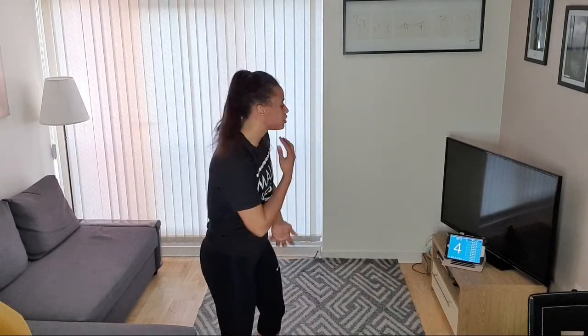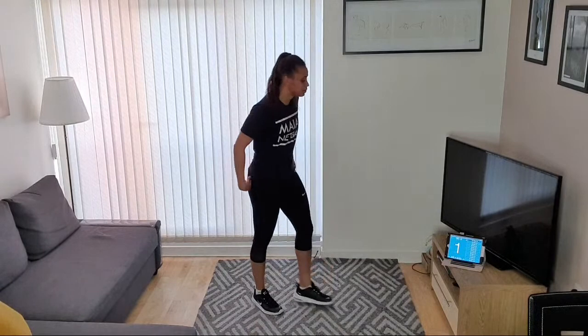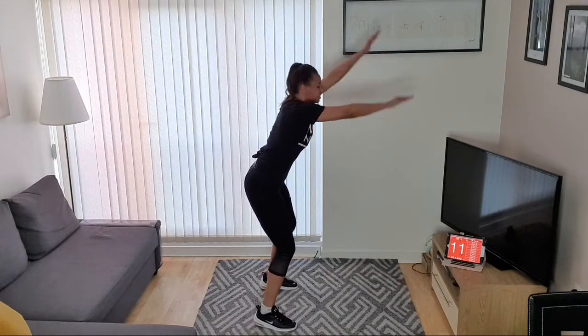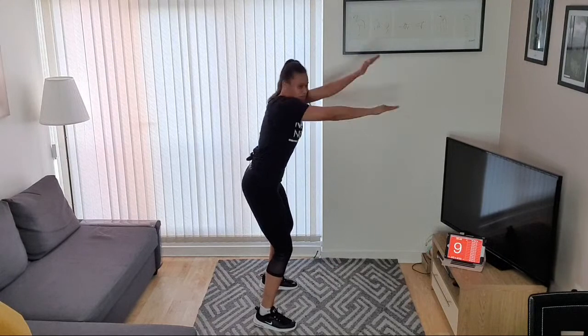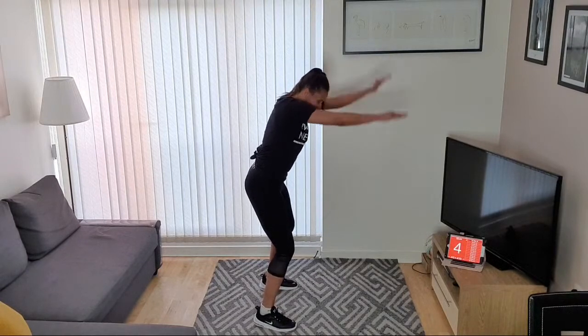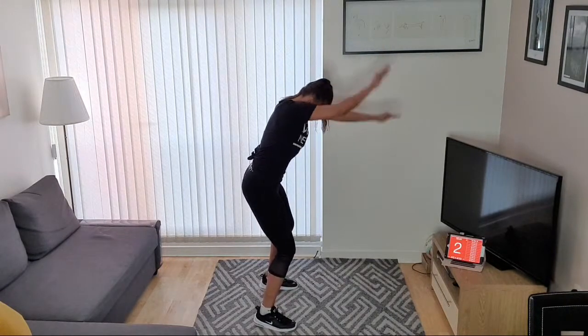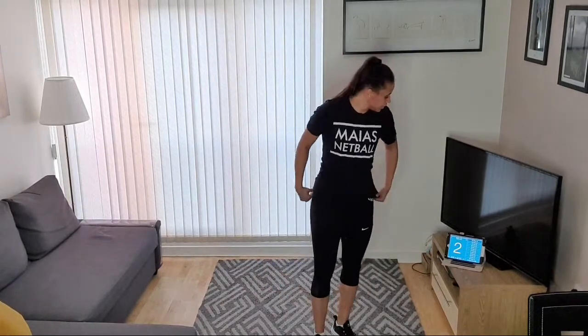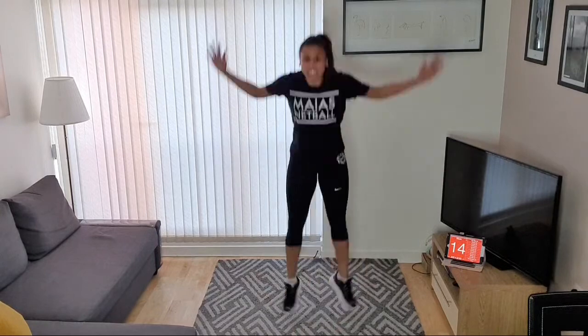Okay, next one — arm flutters, the one I forgot last time. Really get those hands moving. You should be feeling your shoulders and your arms. Let's go — arm flutters! Good job guys, 10 seconds to go, keep moving those arms — nice and fast, high intensity on the work. And relax.